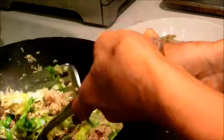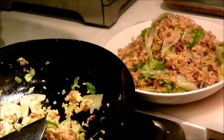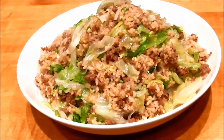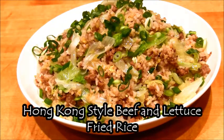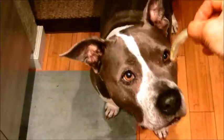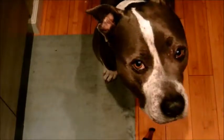Done — you can plate it. Now I just have to add the green scallions. We're done! This is the Hong Kong style beef and lettuce fried rice. Let's see if Shadow likes it — I think she does, it's a paws up! Thanks for watching.